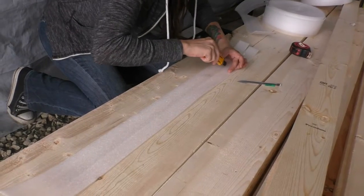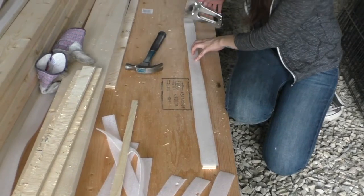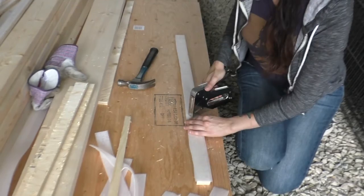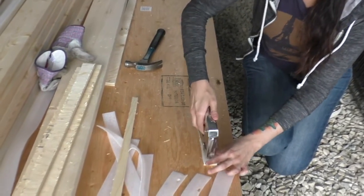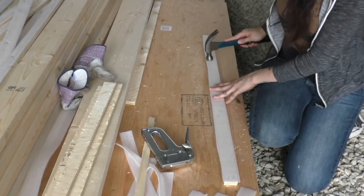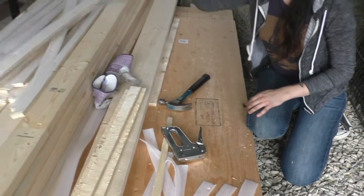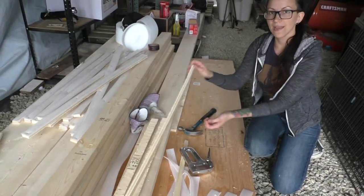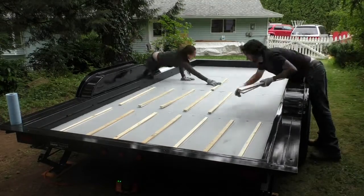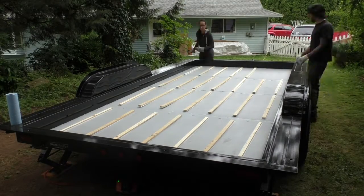We took 3.5-inch steel gasket and cut it in half lengthwise, then stapled it to the spacers. The spacers were a little less than 4 feet long, so they would sit within the sheets of the bedpan. After laying them all in the trailer to see how they'd fit, we re-leveled the trailer.